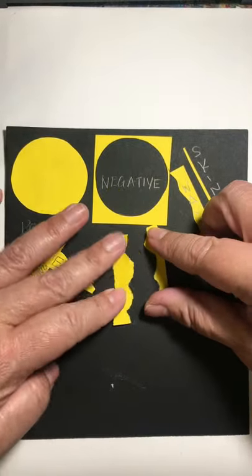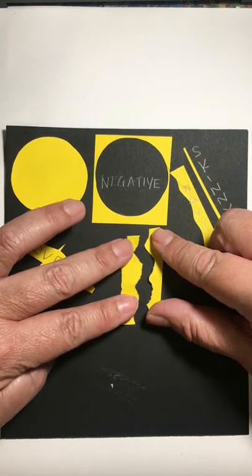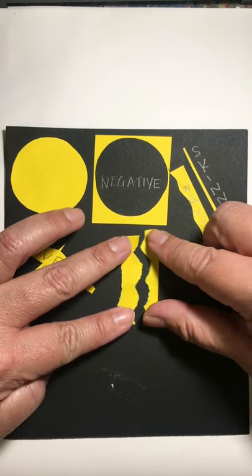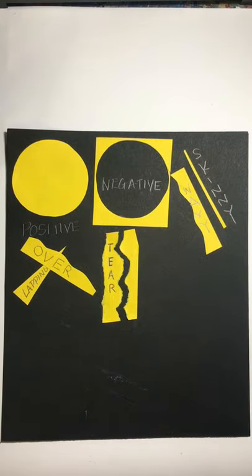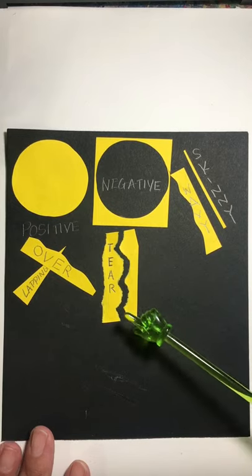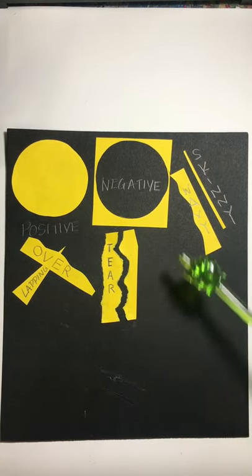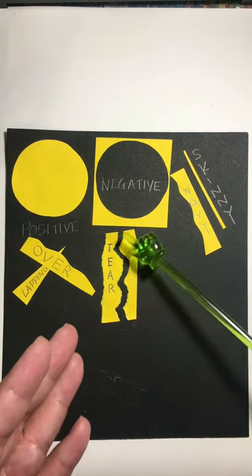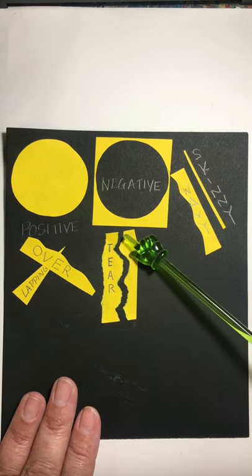When you go to glue these down, decide how far apart they need to go. Think about that negative space — what kind of shape do you want to create in between? I decided to glue mine pretty close together so there's just a little space. You could imagine leaving lots of spaces, or even writing something in between using the negative space. Label this one 'tear.'